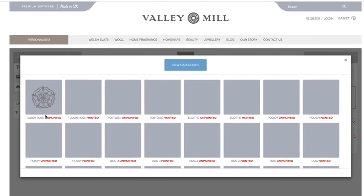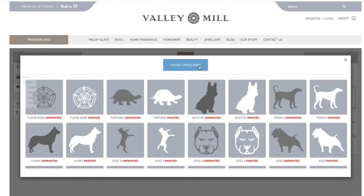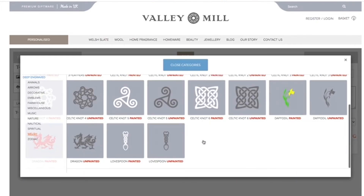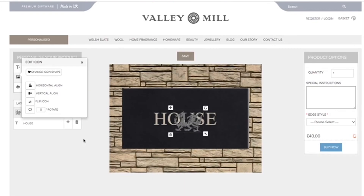If you want to add an icon, easy peasy — just click on the bit that says 'Icon'. We're going to go with a cheeky little Welsh dragon. There we go, easy peasy! We can resize our dragon to whatever size we like.